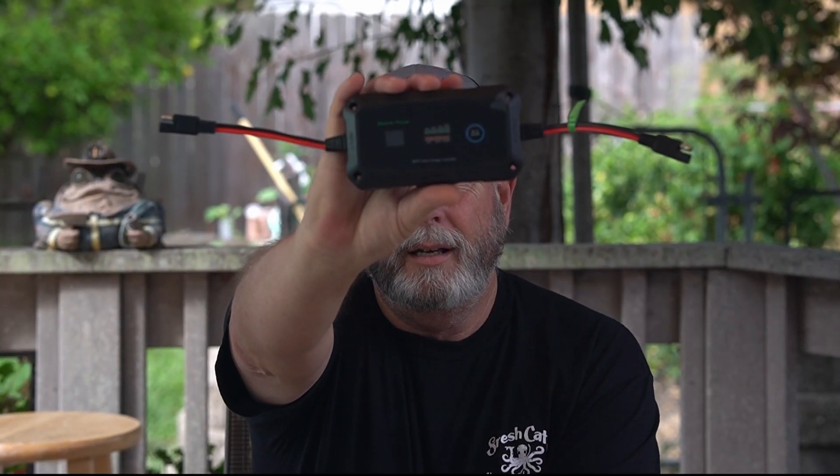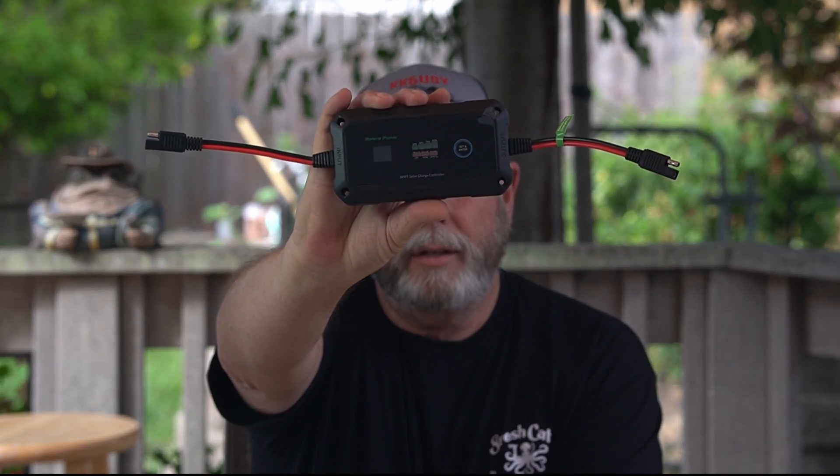I'm Chuck KK6USY, welcome to Ham Radio Ventures. Today we're gonna look at a solar power controller from Bateria Power. It's an MPPT controller and we'll talk about what that means later. It looks like a nice little unit and we're gonna hook this thing up and see how it does.